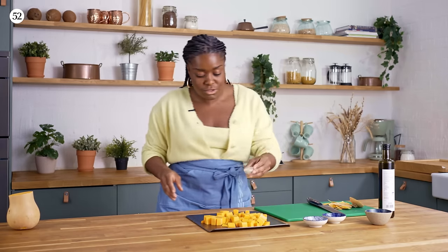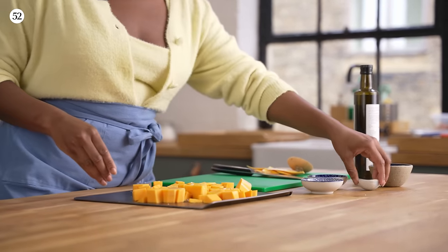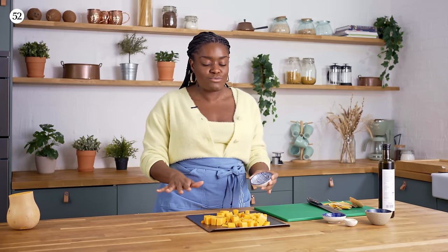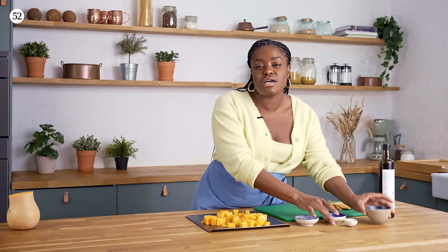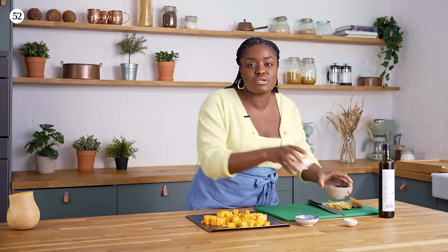I've got a bit of salt going on there, and some chilli flakes for a bit of heat. If you want it spicier, please add more, and if you're not keen on chilli then just add a bit less. I've also got some smoked paprika which adds a nice smokiness — really subtle but you'll know it's there — and some ground cumin which adds another layer of flavour to our squash, which is then going to add more flavour to our soda bread.